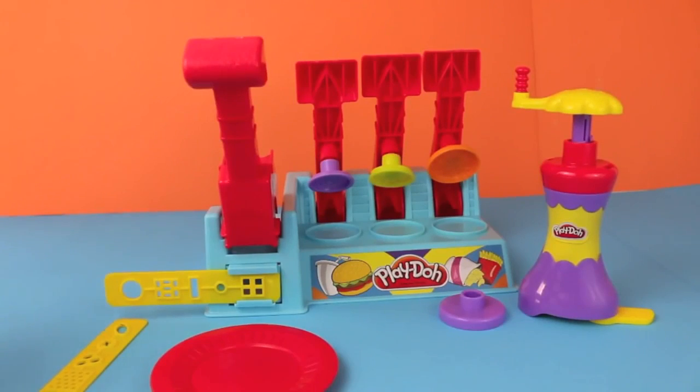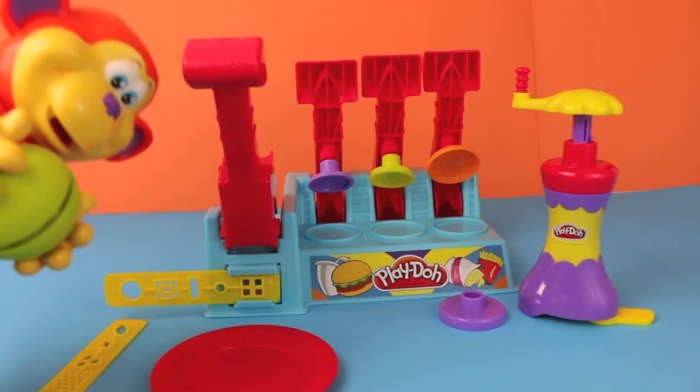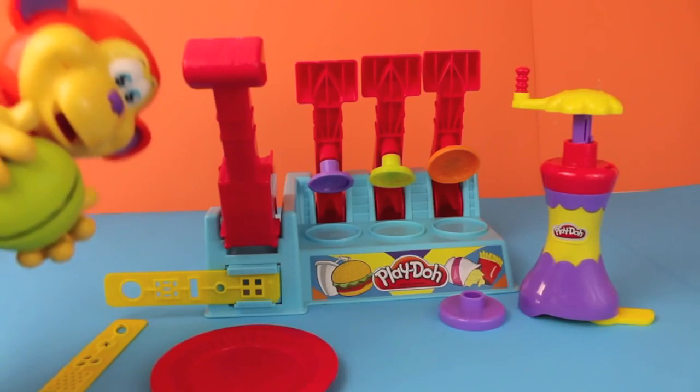Hello, Disney Cart Toys here, and today I'm going to show you the Play-Doh Burger Builder. Hey, Coco Nutty, what are you doing here? I'm hungry.